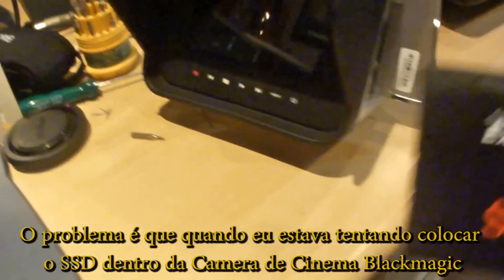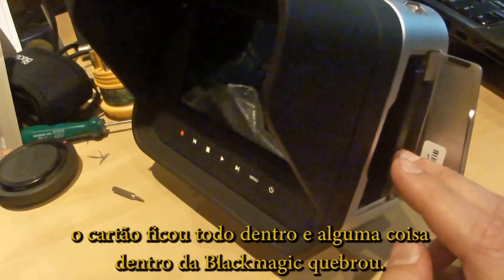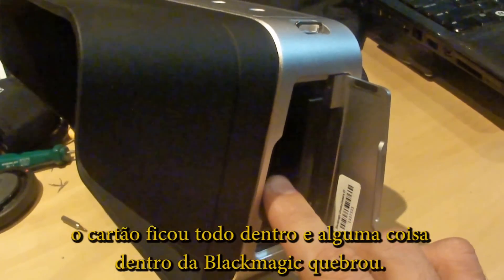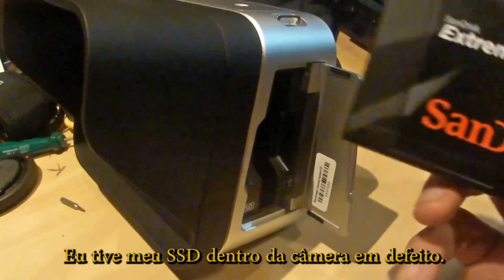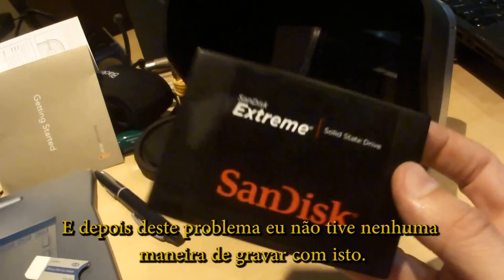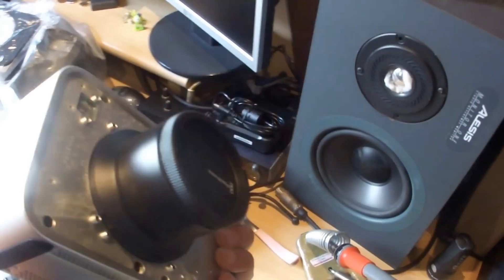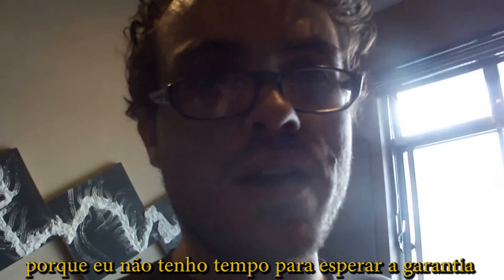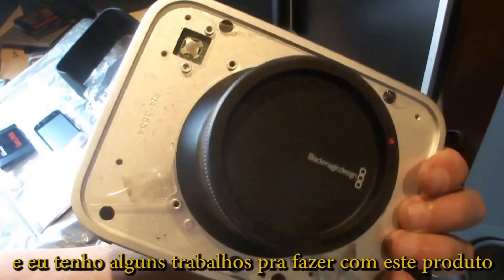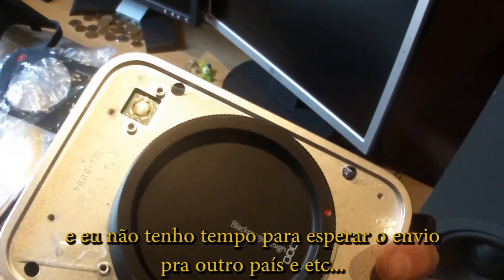The problem is that when I was trying to put the SSD card inside of the Blackmagic Cinema Camera, the card went all the way in and something inside of the Blackmagic broke, leaving my SSD stuck inside the camera in a defective state. After this problem, I had no way to record with it. I decided to repair the product myself because I don't have time to wait for warranty service or international shipment.